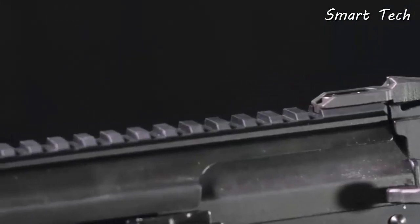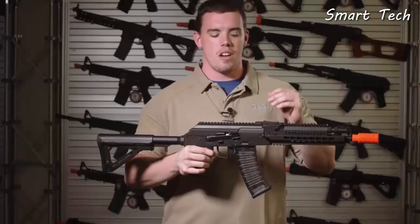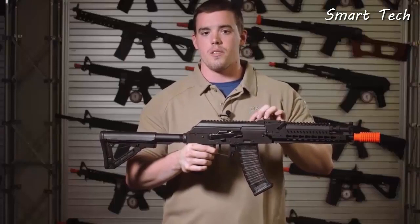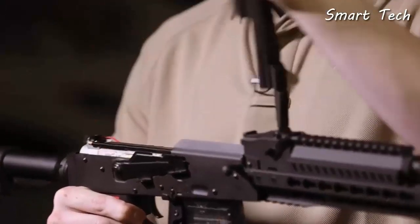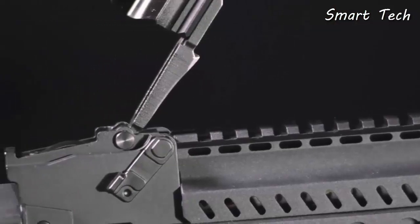To solve two problems that AK users often have, G&G added an optics rail straight on top of the dust cover to avoid the use of a side-mounted optics rail. They also hinged the dust cover, which means you won't lose it during gameplay.